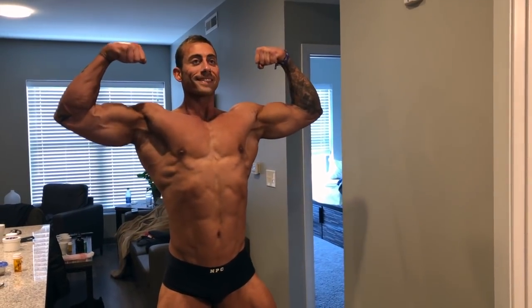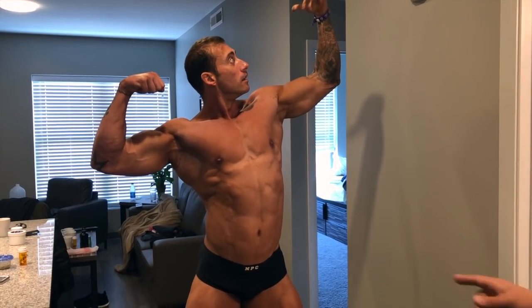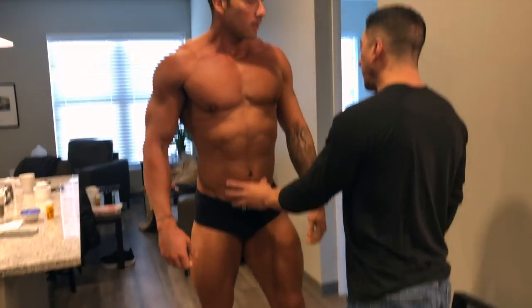Frontal bicep. Relax. Do it, but you've got to keep this entire thing — okay, yeah.